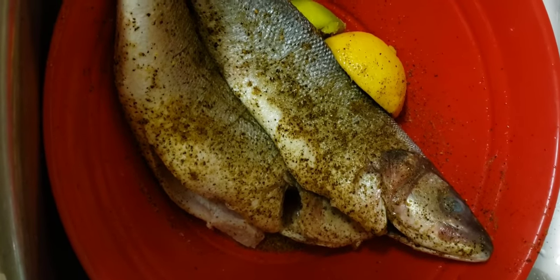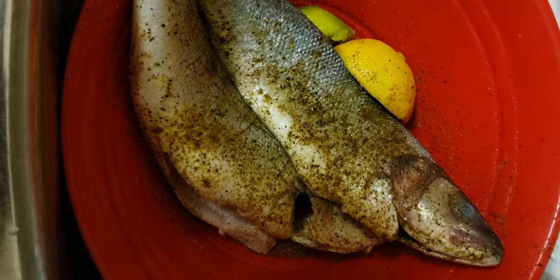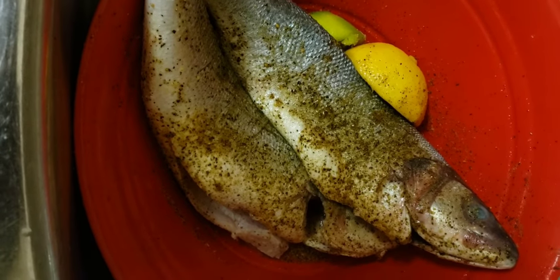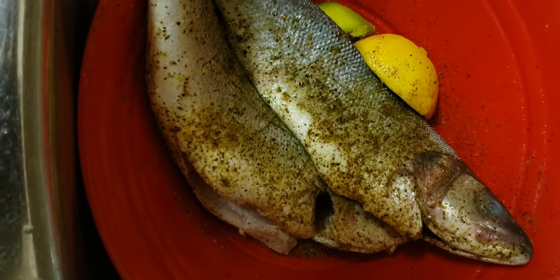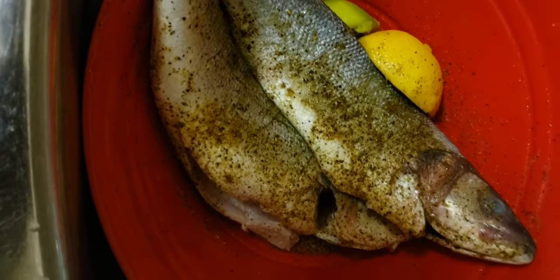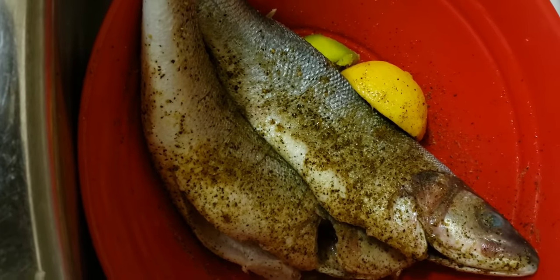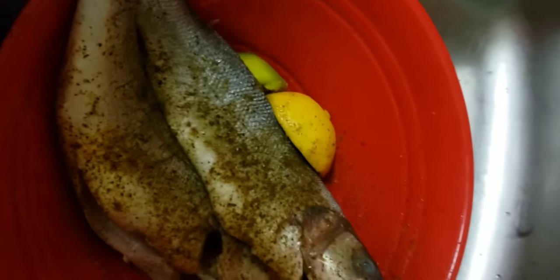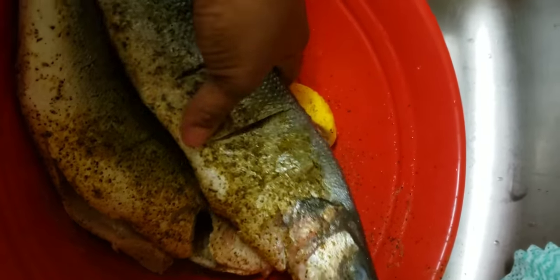It's fish day again. As you know, I've cut down on red meat, so I'm trying to eat more fish and chicken. I have here what's called sea bass — I think it's a Norwegian one if I'm not mistaken. This is how the fish looks: it's kind of a long, elongated shape.